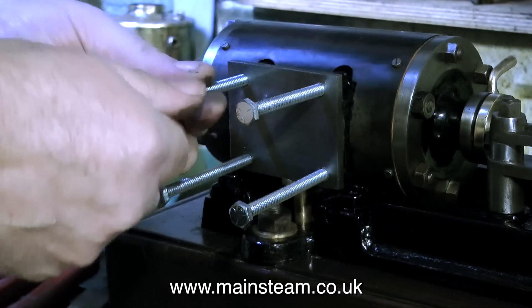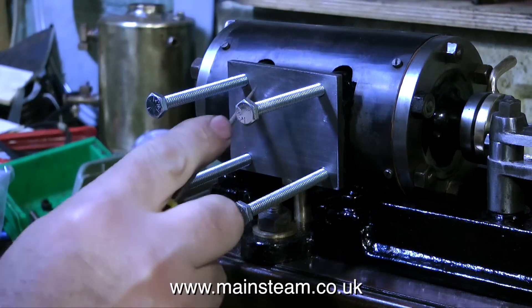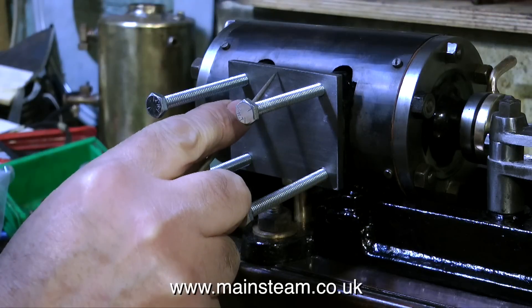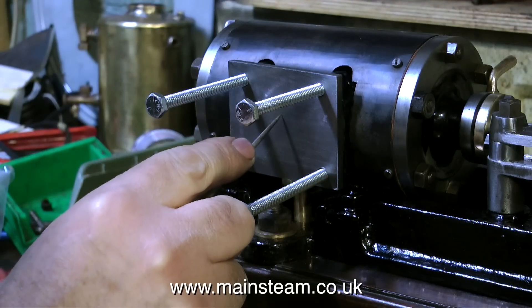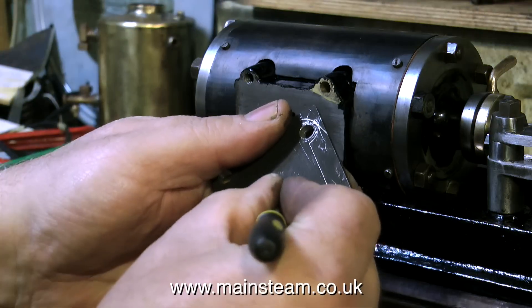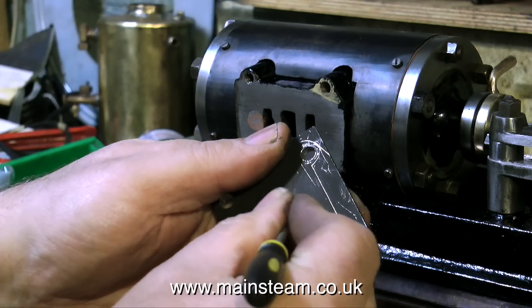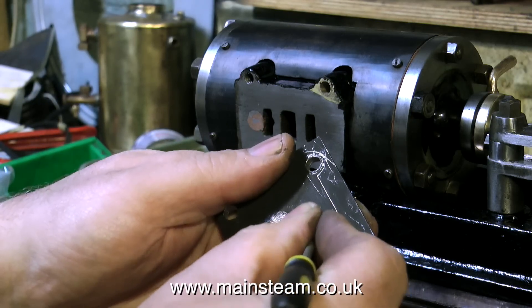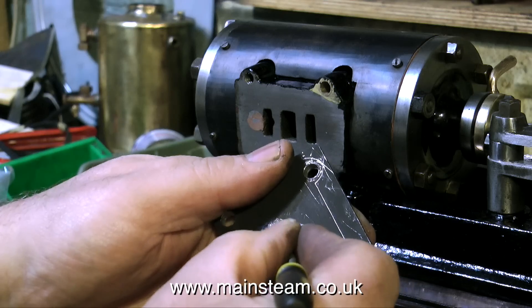What I'm doing here is a test fit of the metal plate - which is going to be the steam chest cover - on the port face. These long quarter Whitworth bolts are going to be chopped up to make the studs. Some of the tolerances on this engine are slightly out, to say the least, so I'm putting an arrow here to show which is the up part of the steam chest cover.